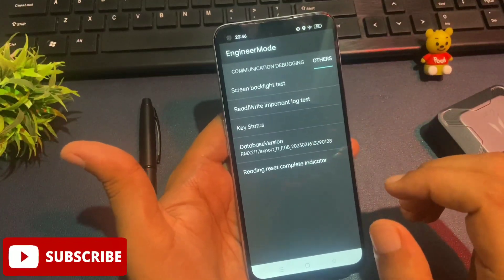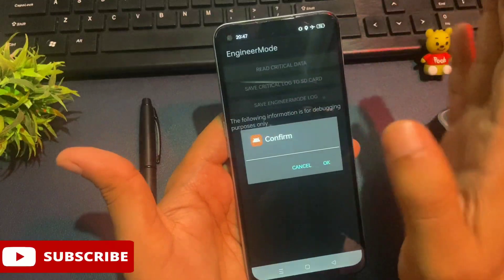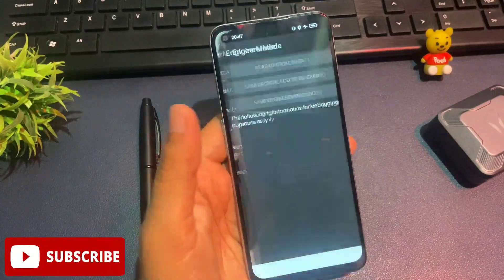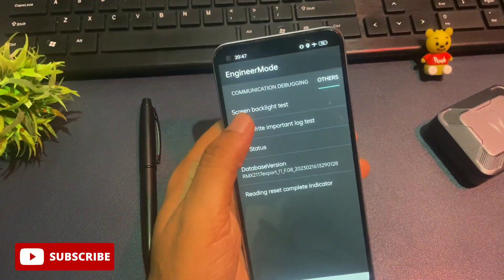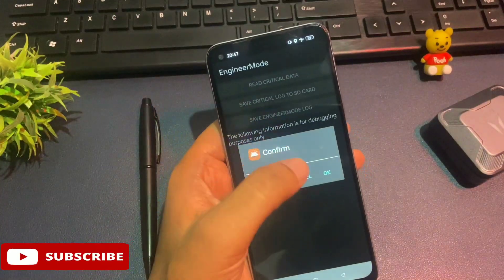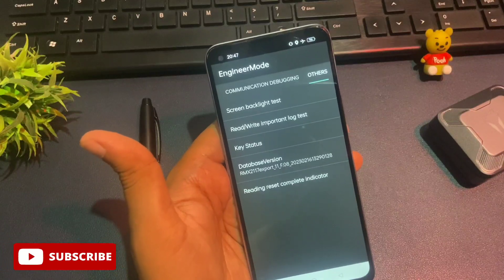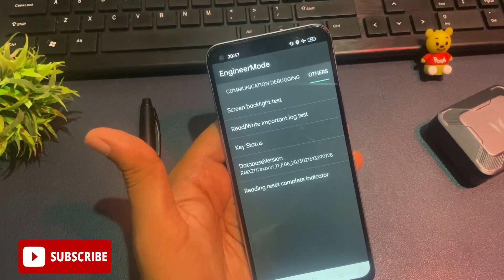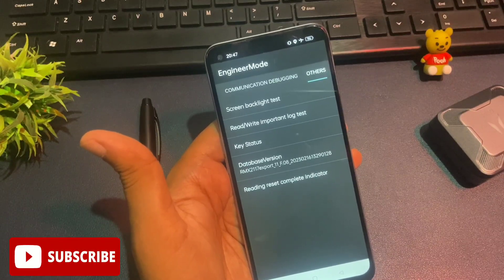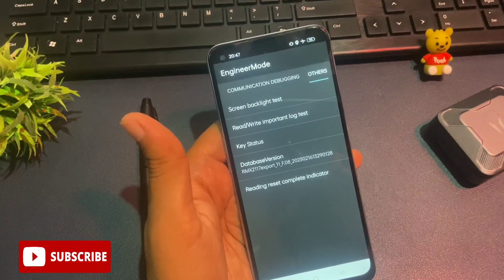Now there is an option called 'read write important lock test' at the second number. Click on it and you will get a confirm pop-up — but do not confirm it. Cancel it the first time, cancel again the second time, and cancel again the third time. But on the fourth time you click 'read write important lock test', confirm it with the OK button. When you click OK, all forgotten PINs, patterns, and passwords go into reconstruction mode — your phone is ready to accept a new PIN, pattern, or password. Watch every step carefully and follow each step properly.